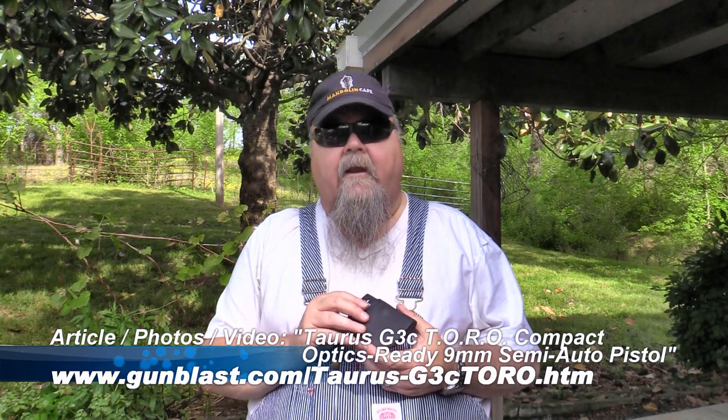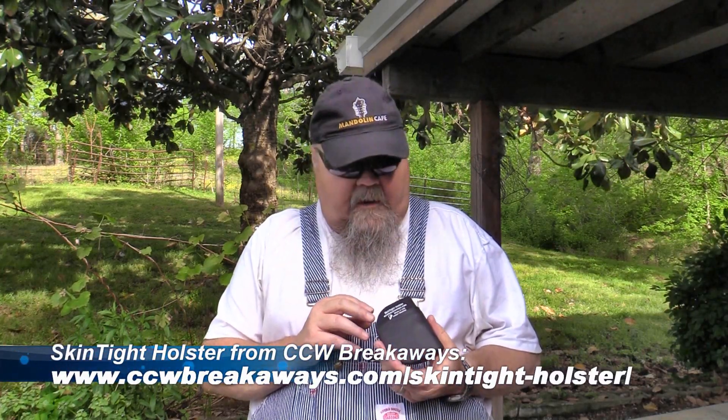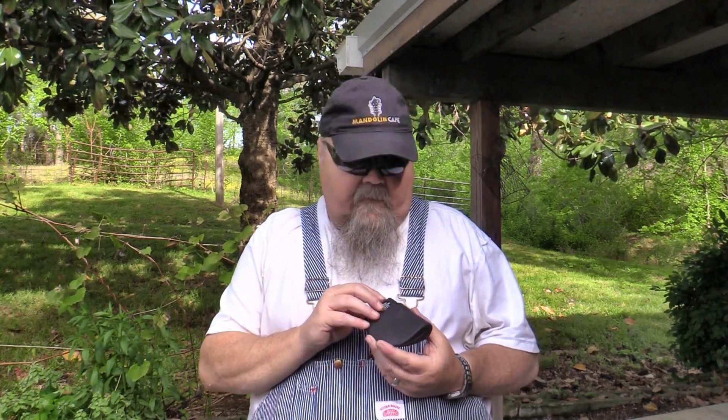I've been carrying this Taurus G3C Toro around, and it's a really neat little holster. It's a skin-tight holster from CCWBreakways.com. It's a really neat design — when I first got it I thought, what in the world is that? But once I got to messing with it, it's really, really neat. It's a patent-pending design comprised of a thin layer of kydex molded to a pistol, and on the outside of that it's got a thin layer of rubber.